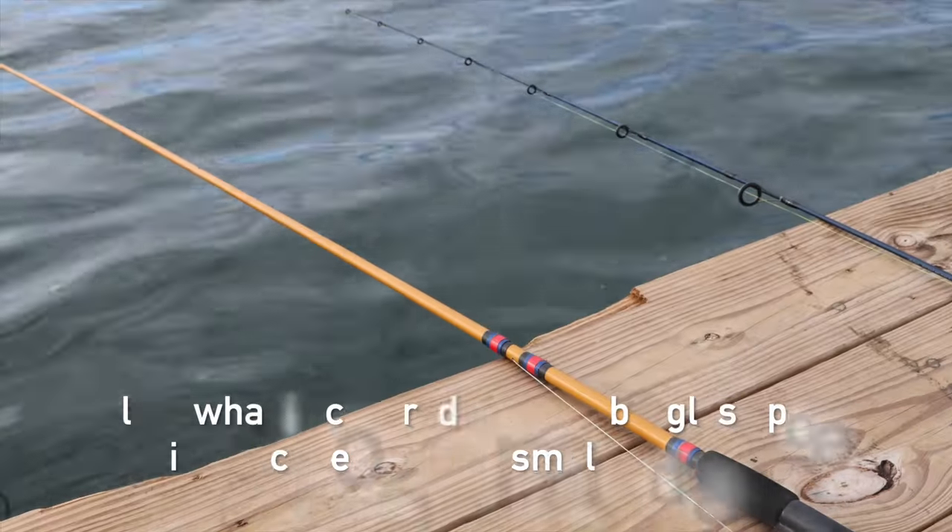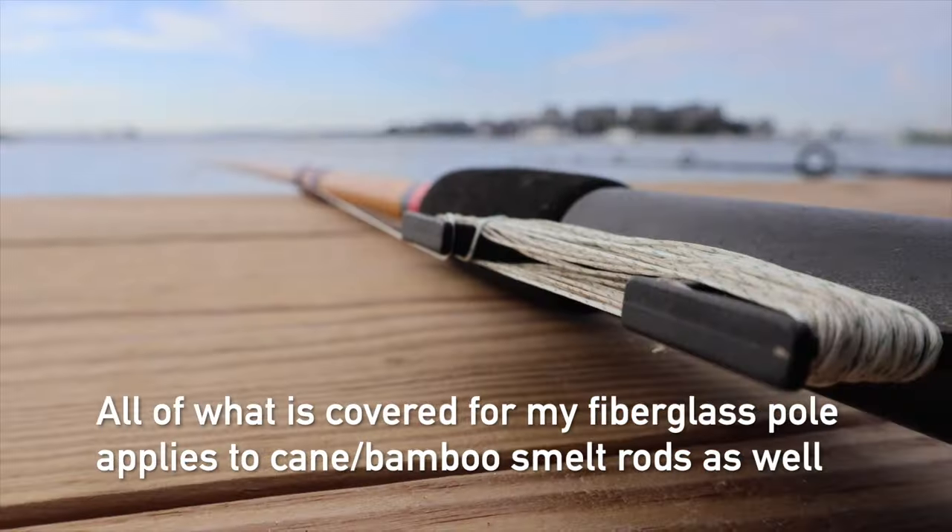Hi guys, welcome to my YouTube channel, Dave D. Fishing. In this video I'm going to be showing you how to fish for smelt using a fiberglass pole. The same things will apply to those cane poles that you might have. Cane poles are pretty cheap — probably like 10 bucks — and they usually run about 8 to 10 feet long.